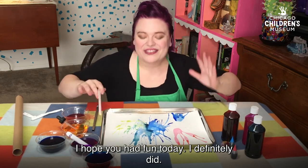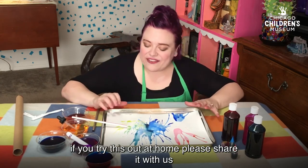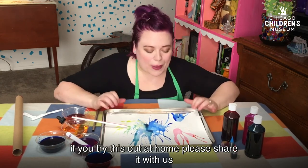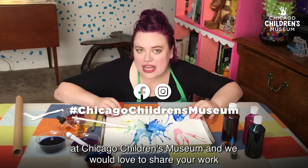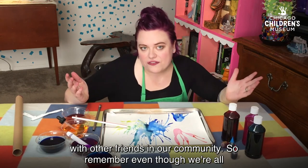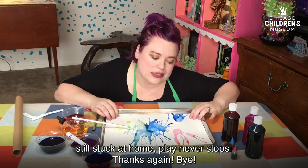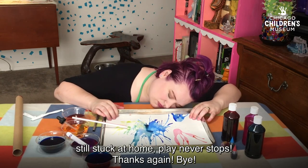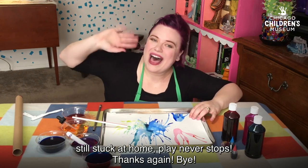So I hope you had fun today — I definitely did. If you try this out at home, please share it with us at Chicago Children's Museum. We would love to share your work with other friends in our community. So remember, even though we're all still stuck at home, play never stops. Thanks again. Bye.